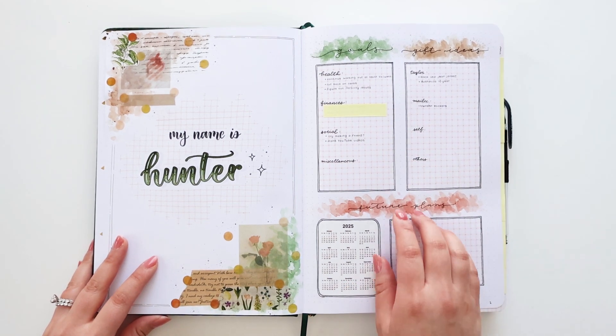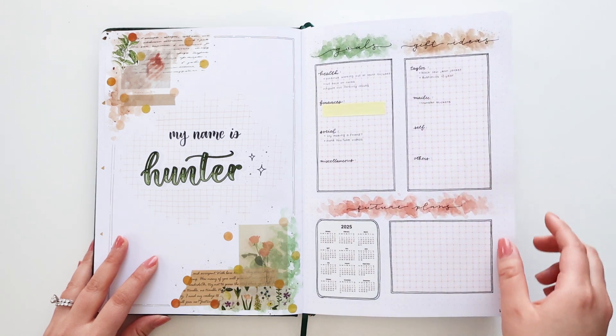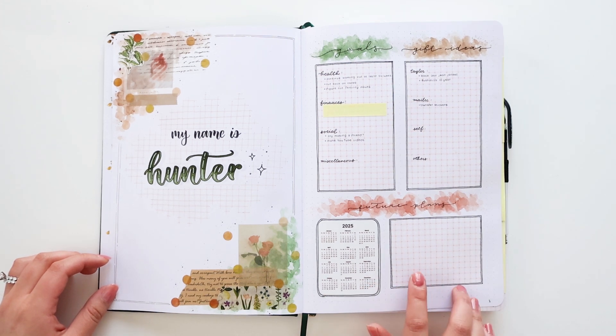On this page I just have my 2024 goals as well as some gift ideas. And then in this section down here, just a 2025 calendar and a place to write down any future appointments or events.